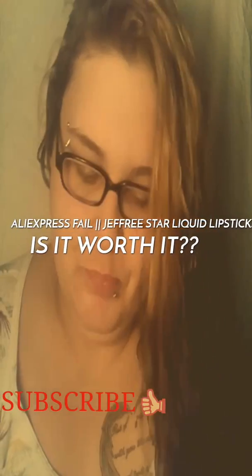Hi guys, welcome back to my channel. Today I'm going to be doing a video on AliExpress.